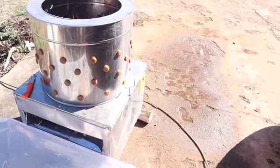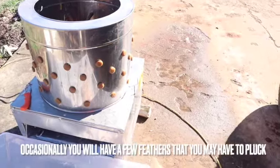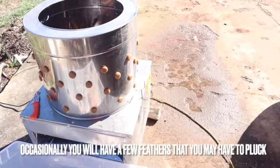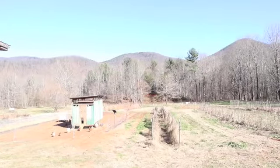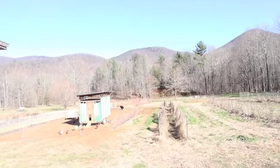After you scald it, you're going to stick it in the chicken plucker and spray with a water hose down in there and spin it around until the feathers come off and then you're going to take it out. And this is our view as we process the chickens.